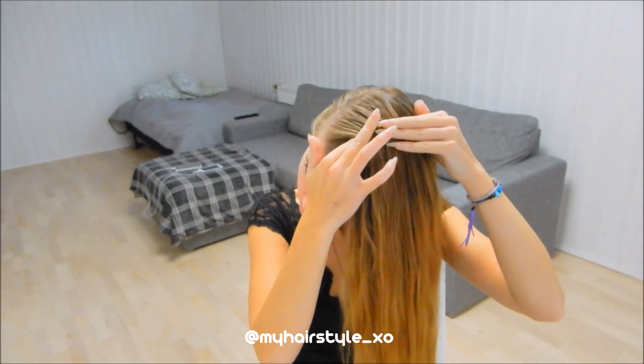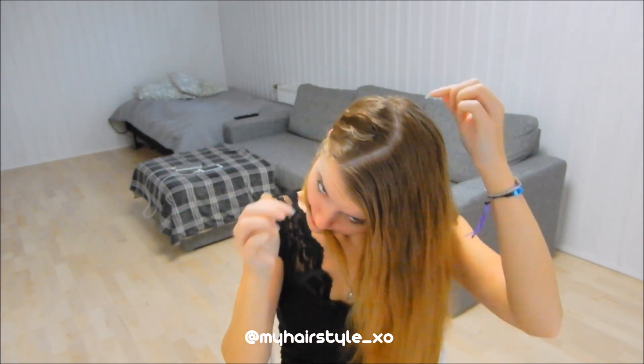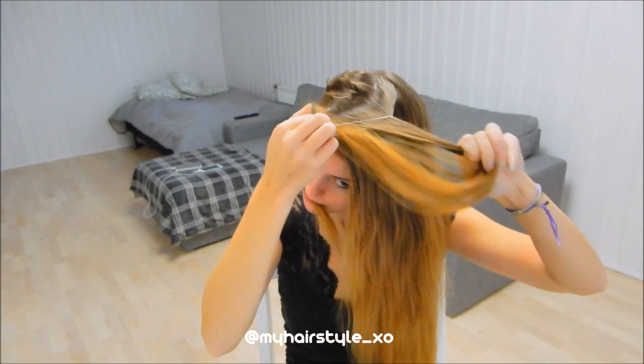First, I separate a hair piece on the top of my head and put that away for a while. Then I take another hair piece below the first one and create a stitch with the elastic.